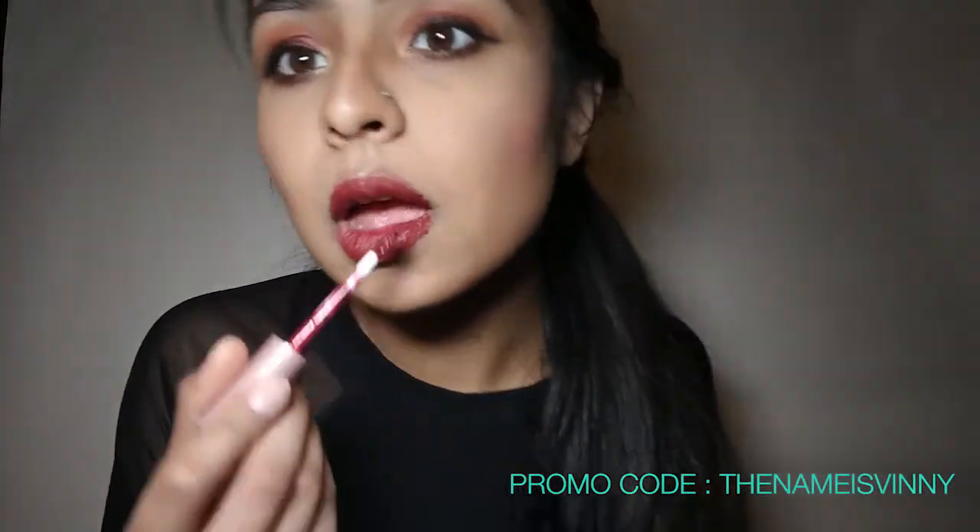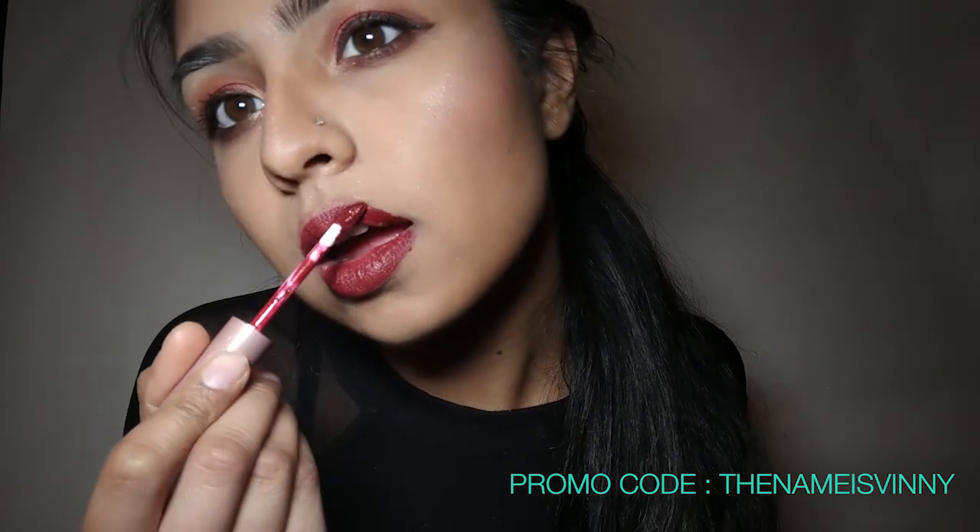Once the lip liner is done, we are gonna go in with our liquid lipstick. I am using the shade Tease from the Live Glam Kiss Me collection. It's a monthly subscription where you get three lipsticks for $20, and if you use the promo code — the name is Vinny — you guys can get a free one.